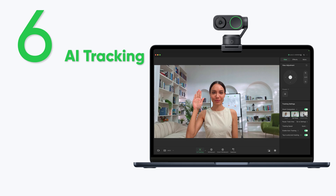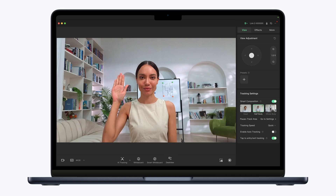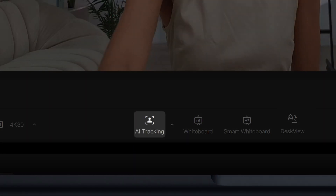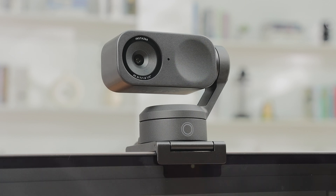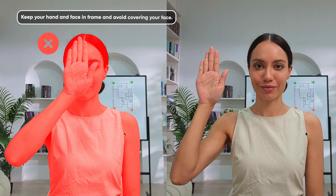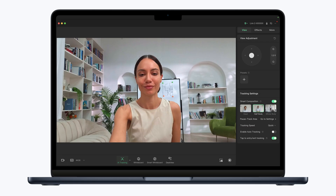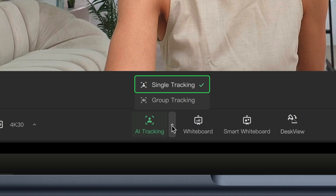AI tracking. Tap the touchkey, click the icon, or use the palm gesture to start and stop AI tracking. The indicator light will flash green to indicate the webcam has recognized the gesture. LINK 2 tracks a single person by default. You can choose between single or group tracking in the controller software.